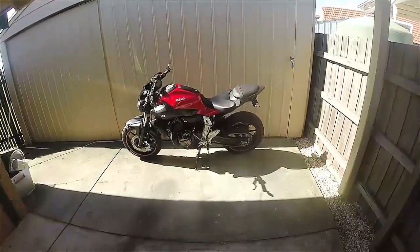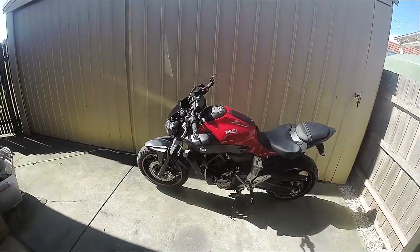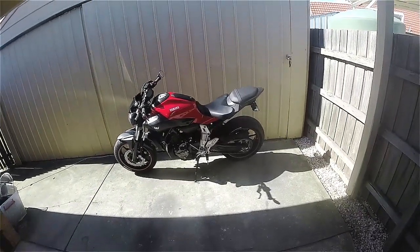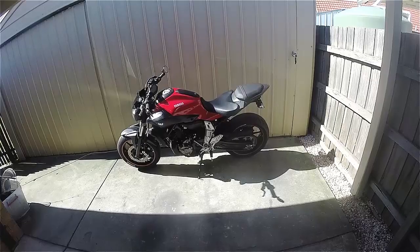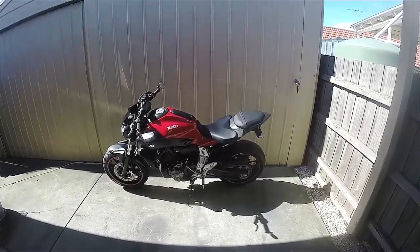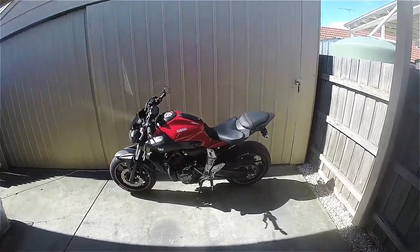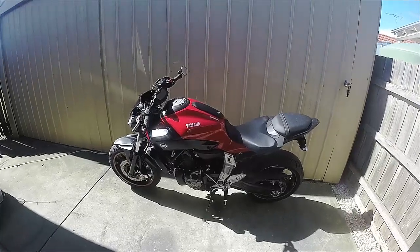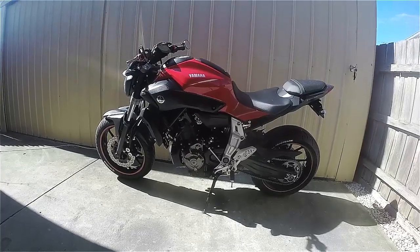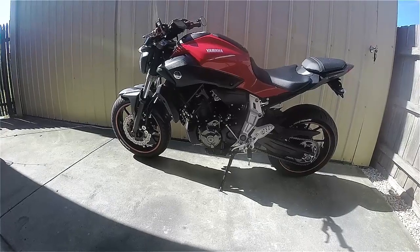Hey guys, Suburban Knight here. I've had a few questions about how to de-restrict the MT-07. I'm going to start off by saying it's not going to make it the full-powered bike. The Australian delivered LAMS legal bike has been resleeved down to 655cc's, so ultimately you're not going to be able to make it as fast as the high output bike, but there are some things you can do.